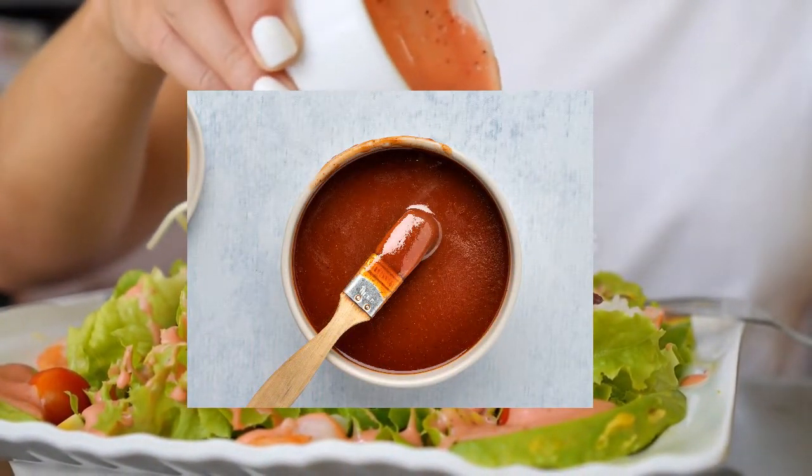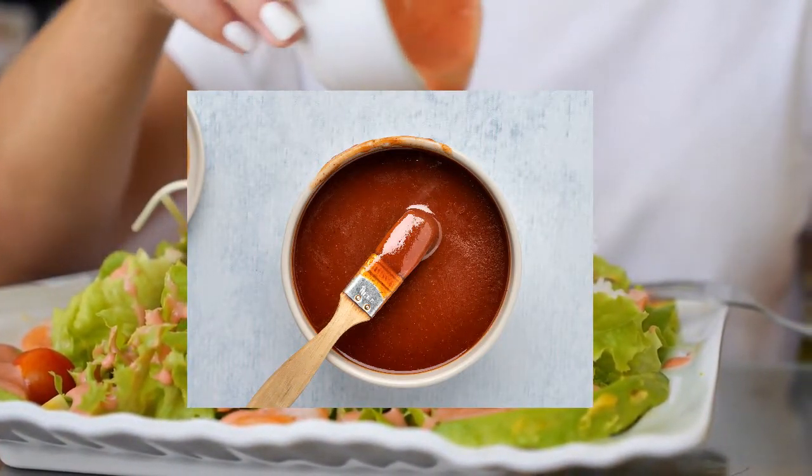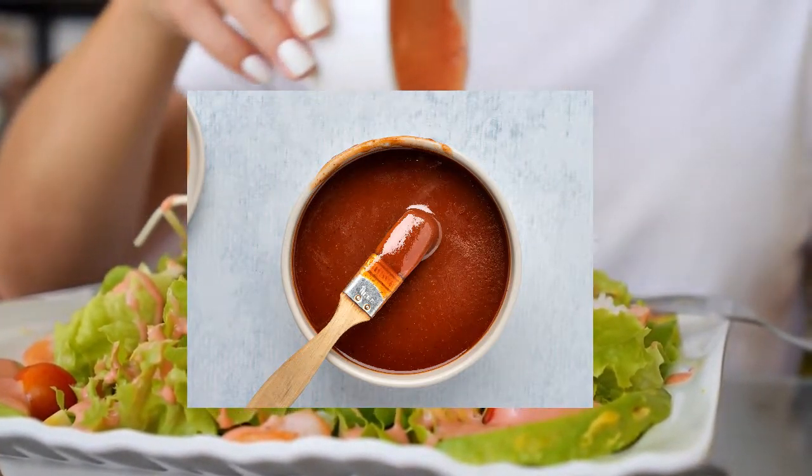The second substitute is barbecue sauce. Depending on the sweetness level of your barbecue sauce, you will probably want to add some type of sugar. Molasses is the best option.